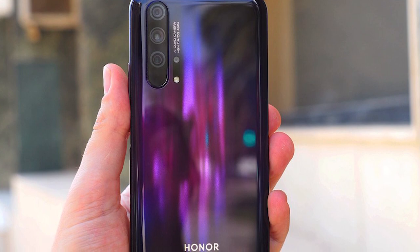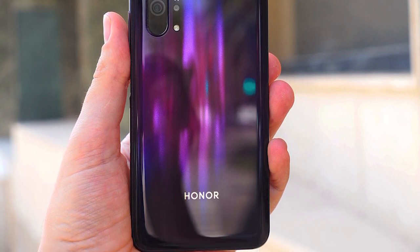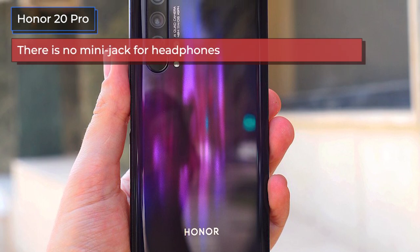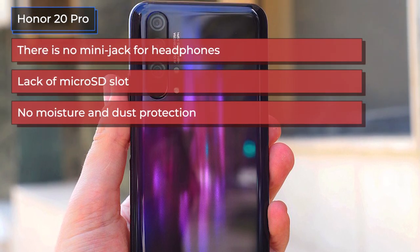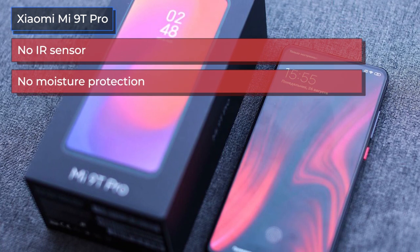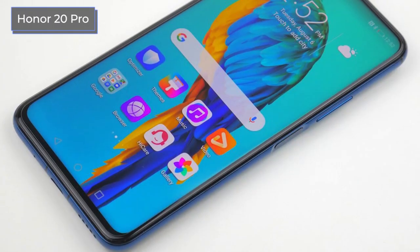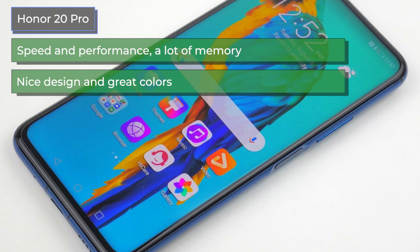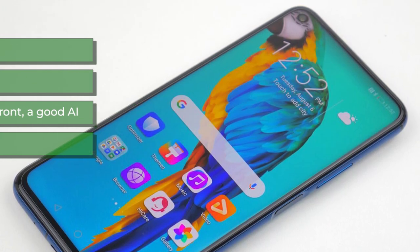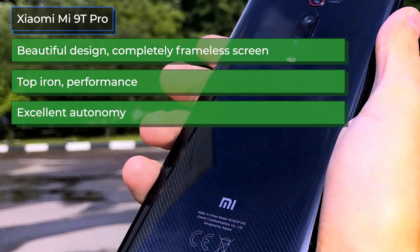As you can see from the characteristics, we have two really worthy flagships between which it is very difficult to make a choice. To make this task a little easier, here are the most frequently mentioned pros and cons from real user reviews. Disadvantages of the Honor 20 Pro: no mini jack for headphones, lack of microSD slot, and no moisture and dust protection. Disadvantages of the Xiaomi Mi 9T Pro: no IR sensor — for Xiaomi fans this is a significant minus — no moisture protection, not the fastest front camera mechanism, and a useless camera for macro photography. Advantages of the Honor 20 Pro: speed and performance, a lot of memory, nice design and great colors, compact and well-balanced body, beautiful cameras both rear and front, good AI, and battery life. Advantages of the Xiaomi Mi 9T Pro: beautiful design, completely frameless screen, top-end hardware performance, excellent autonomy, and competitive price.